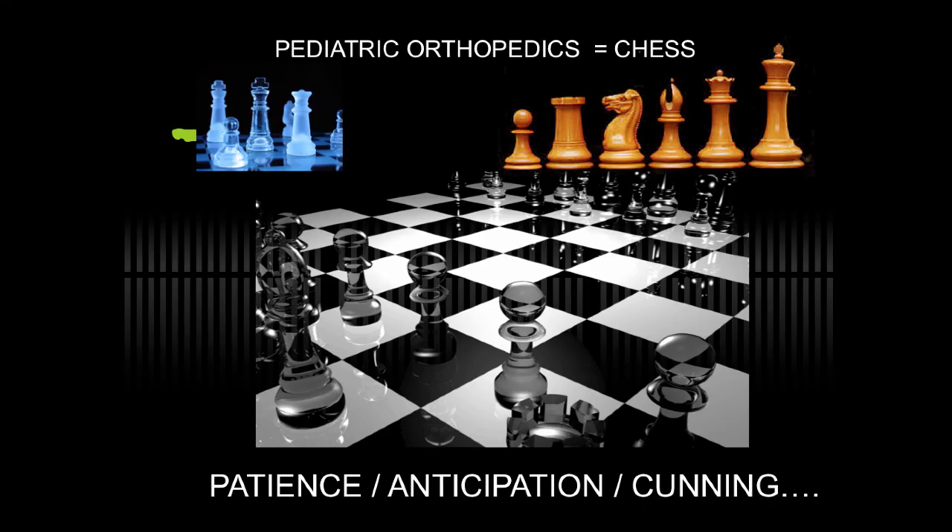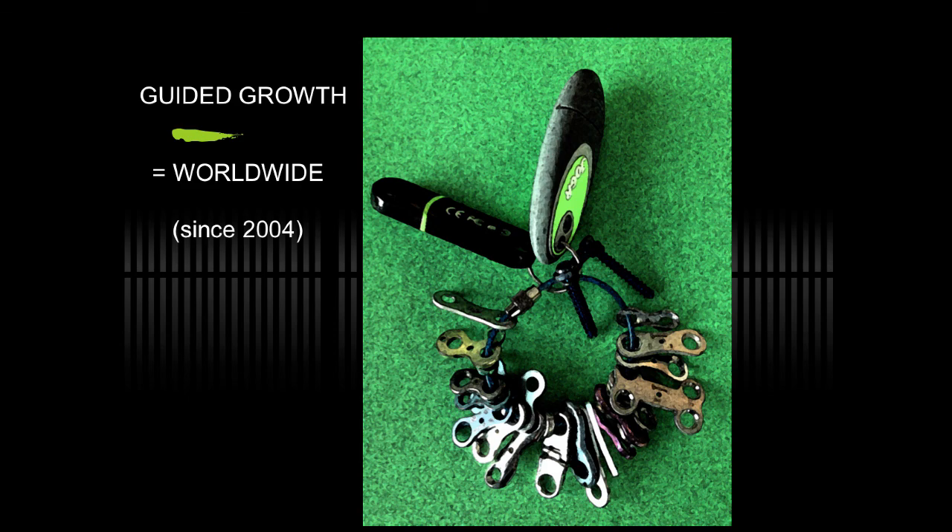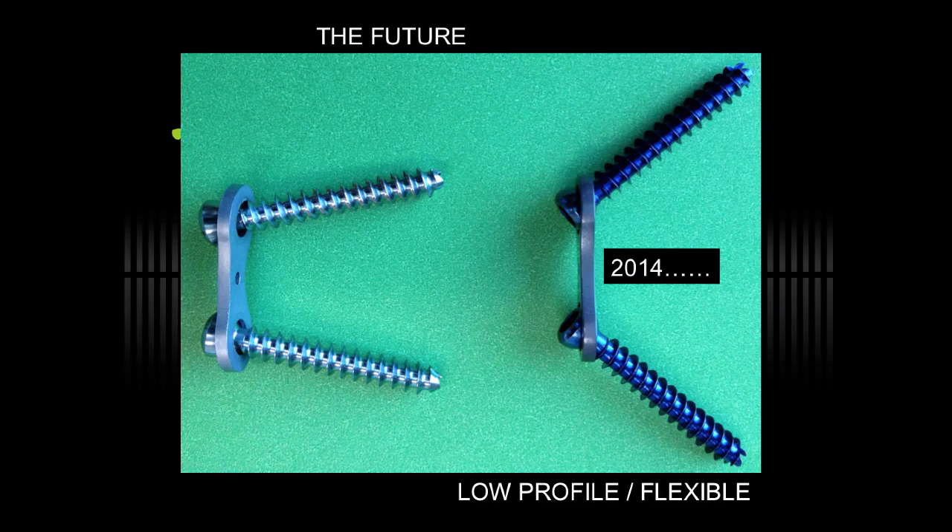Pediatric orthopedics is complex and challenging, requires patience, anticipation, and sometimes cunning. You may want to choose the least invasive option compared to the more complex options available that have much greater expense and risk. This has become accepted worldwide using the tension band. The important feature for whatever implant you use is as low profile as possible with maximum flexibility.